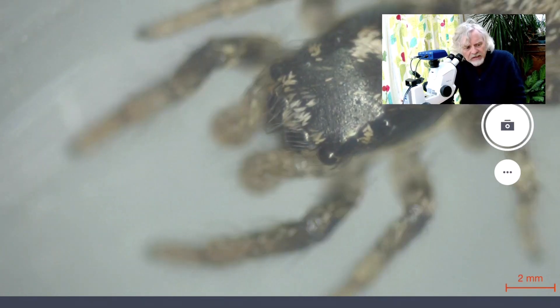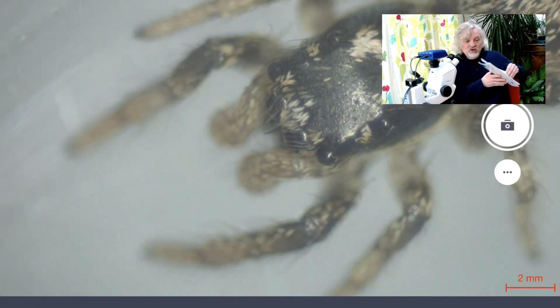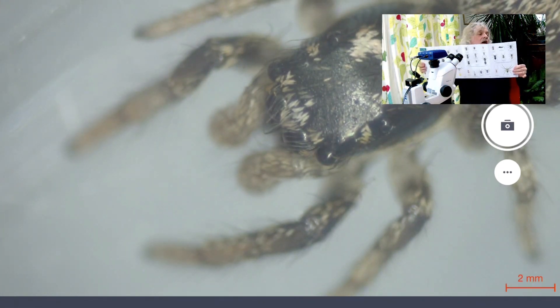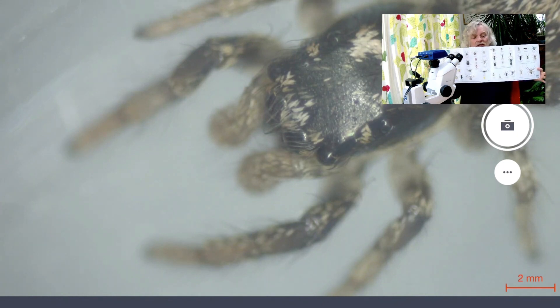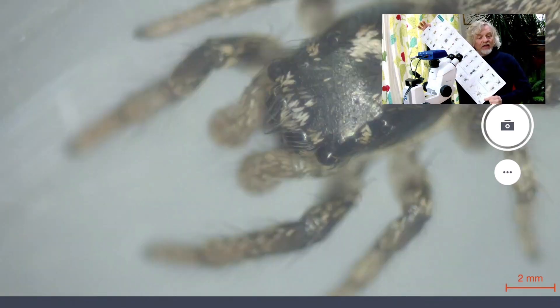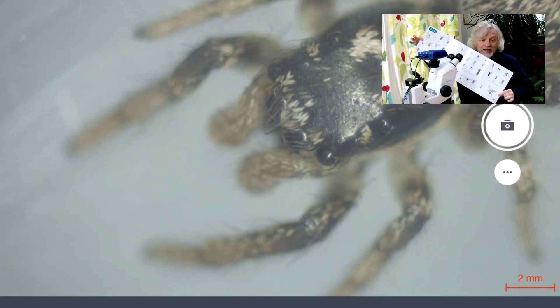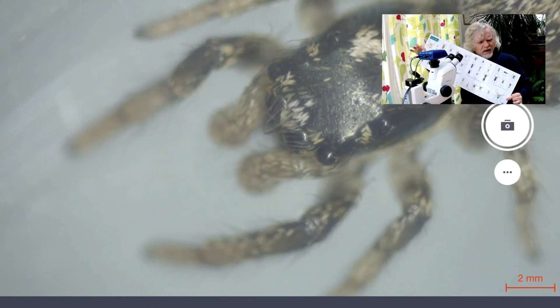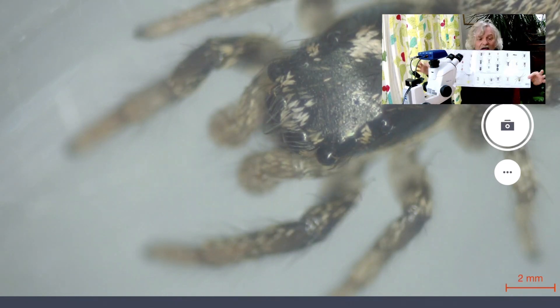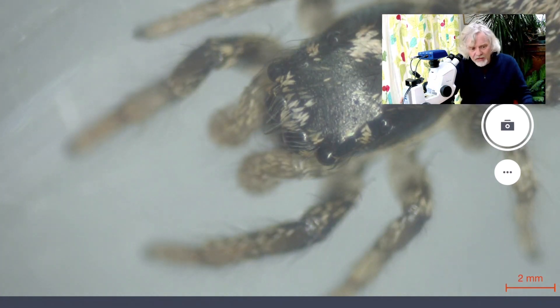I'm just focusing there and you can see its eyes — the big eyes at the front and then the ones at the side. I've been going on for far too long. If you're interested in spiders, I strongly recommend this guide to house and garden spiders published by the Field Studies Council. You can get these off their website, or on Amazon and online bookshops. That will allow you to identify all the garden spiders you might find, including these.